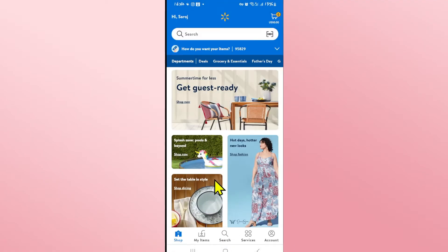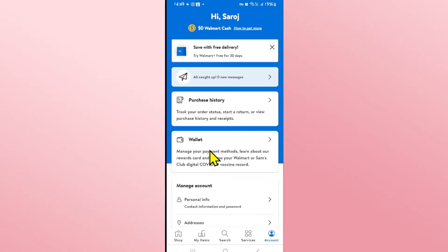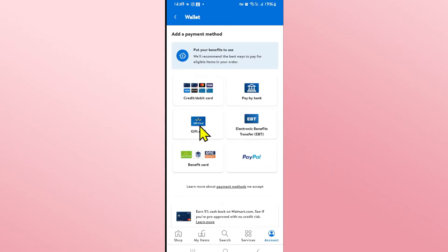Now if you wish to use your Walmart gift card and top it up into your account, tap on the account icon at the bottom right corner and you will see the wallet option. Tap on wallet and this will show you the various different options of payment.